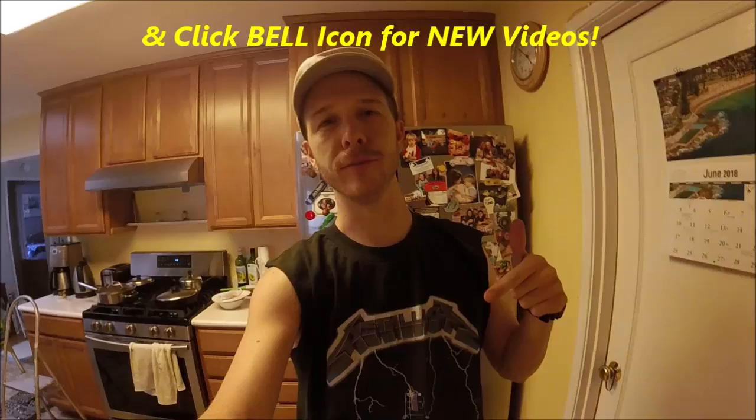What's up YouTubers? JohnnyDIY here. Today I'm going to be showing you guys how to improve the cooling with your refrigerator by cleaning your condenser coils. If you guys are new to this channel, please consider subscribing. I do a lot of these household DIYs and automotive projects. Alright, let's get to this one.